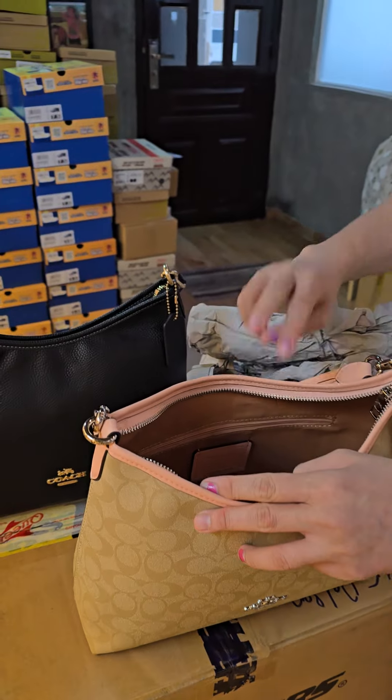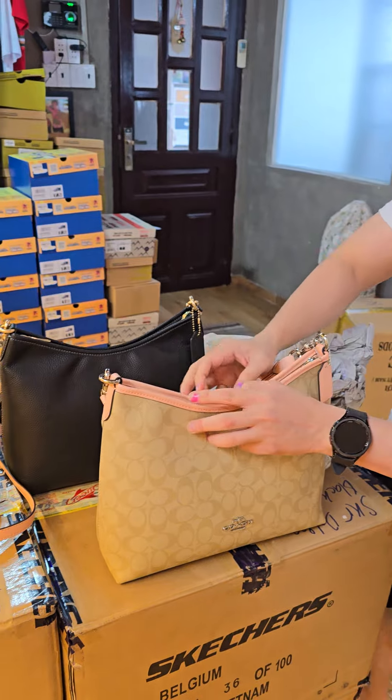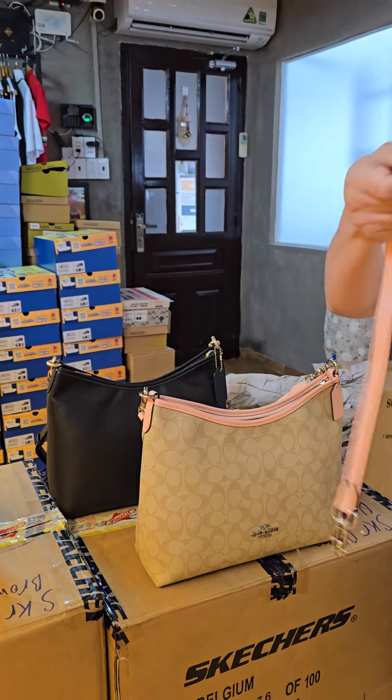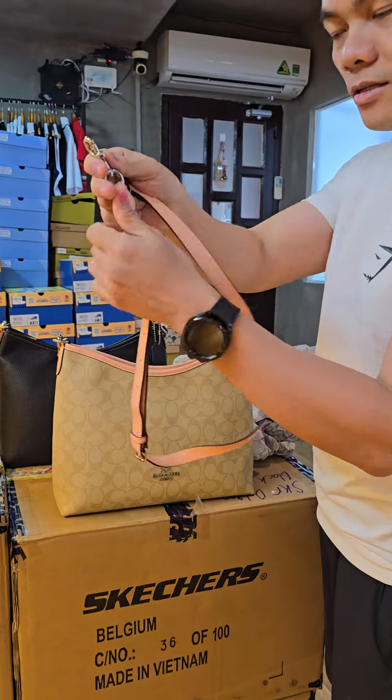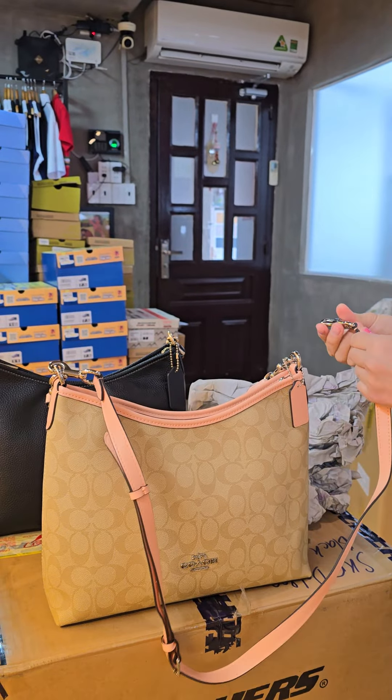Let me show you the inside here. Very spacious. And you also have the longer strap here. You can put it easily like this. Very easy to use.